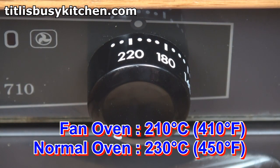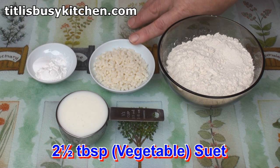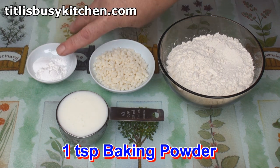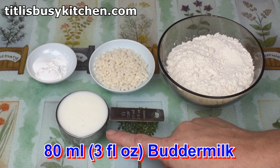Preheat your oven to 450 for a normal oven, 410 for a fan oven. To make the biscuits I've got a cup of plain flour — cake flour is particularly good for this because it makes nice soft biscuits. I've got two and a half tablespoons of vegetable suet, or you could use lard, a teaspoon of baking powder, a teaspoon of baking soda, half a teaspoon of salt, and a third of a cup of buttermilk.